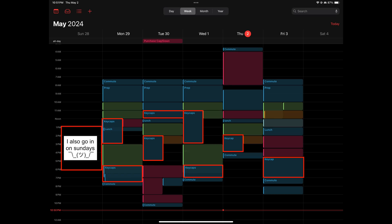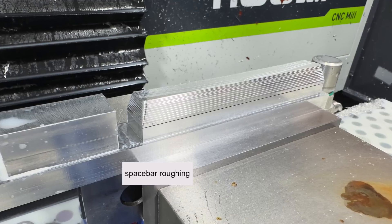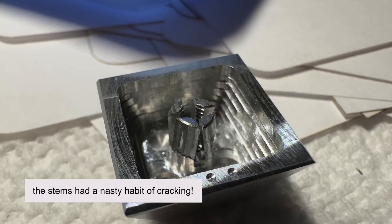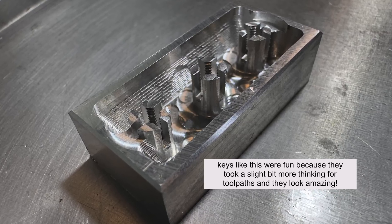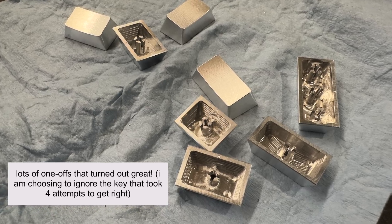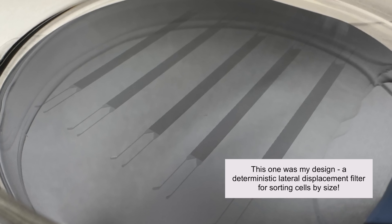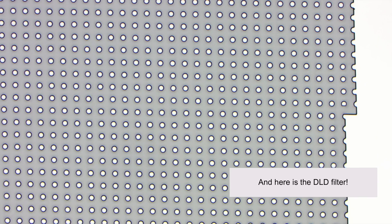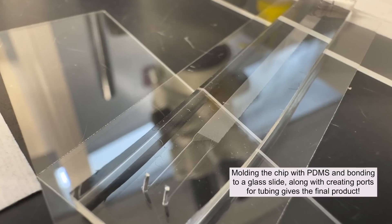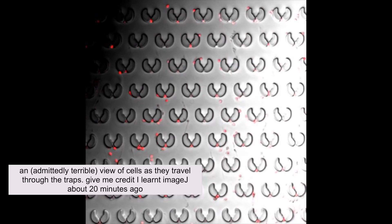After successfully tricking the staff into thinking I'm sane yet again, I got approval to use two Tormach 1100MXs simultaneously to slash production times. On one of the days, over an 8-hour period with no breaks, I made 36 keys, which translates to about 26 minutes a key. Check out my calendar during this crunch time where I averaged about 25 hours a week manufacturing — and that's not including time spent preparing CAM files. It was an interesting time to balance my part-time job, research, full student status, and senior engineering capstone project, resulting in some long days and careful time management.